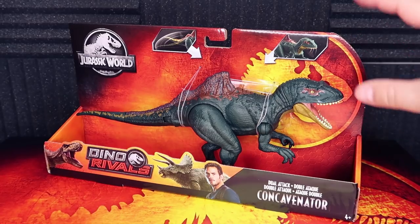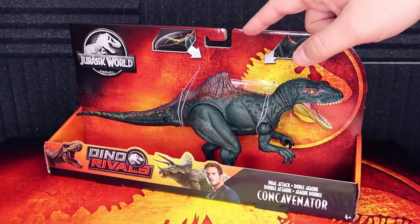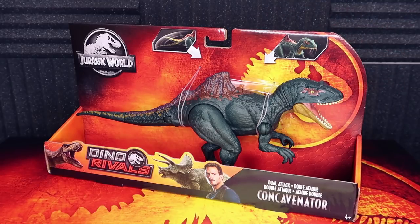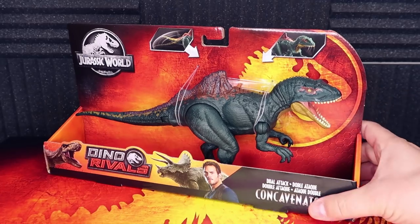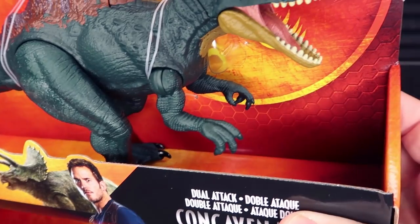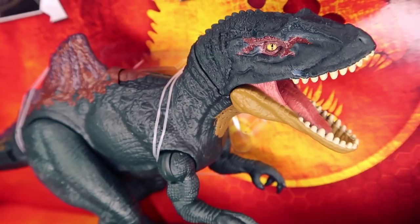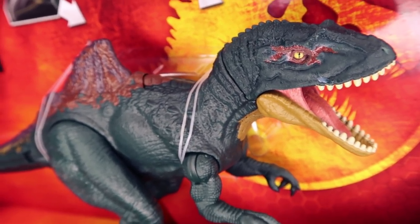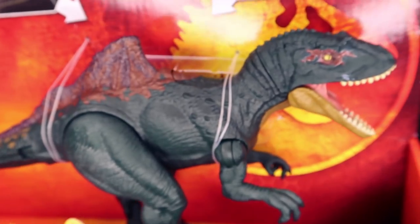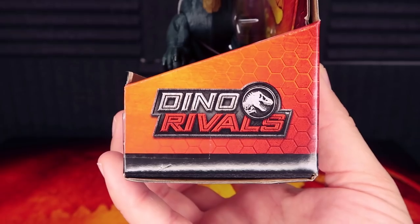You get the Jurassic World logo and the Dual Attack label. One thing I wanted to point out is the awesome look of the packaging — you have the logo which looks great, and then this scratchy metal design which I really like. There's also this interesting honeycomb pattern down here which is really cool. The artwork stands out really really well against the background — I think that's one of the best features of this packaging.